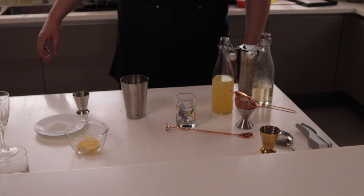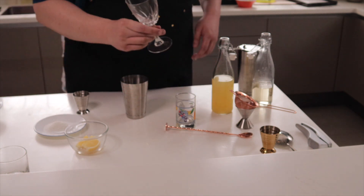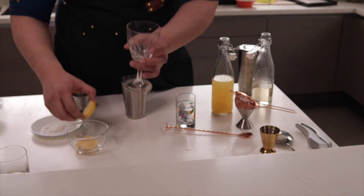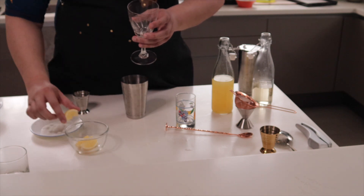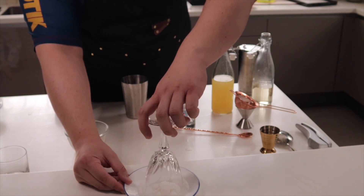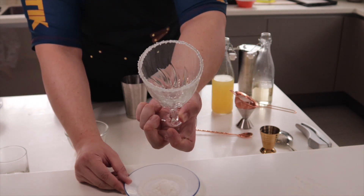Our next cocktail is a lemon drop martini. This is not the right kind of glass but it's the closest thing I have. We're going to rim the base of this glass with sugar. Get yourself a wedge of lemon, go around the rim of the glass, then use a plate of sugar and go around and around until every part of the rim has sugar.